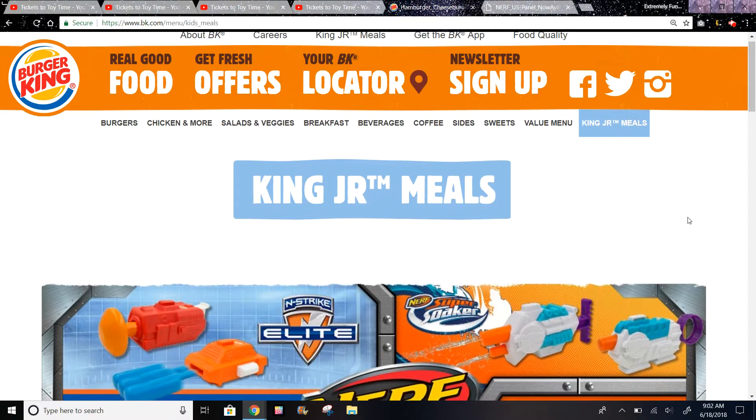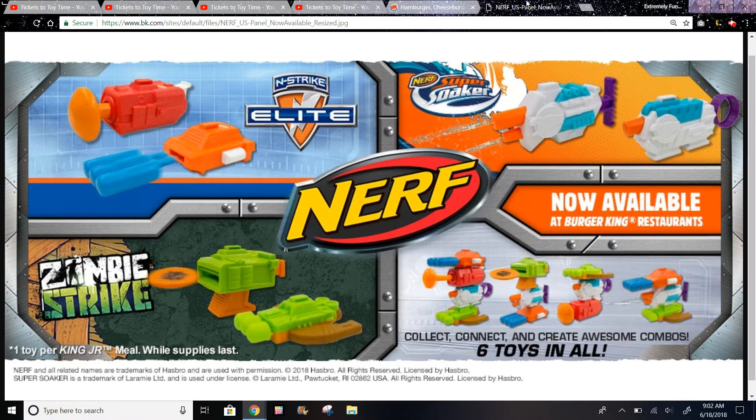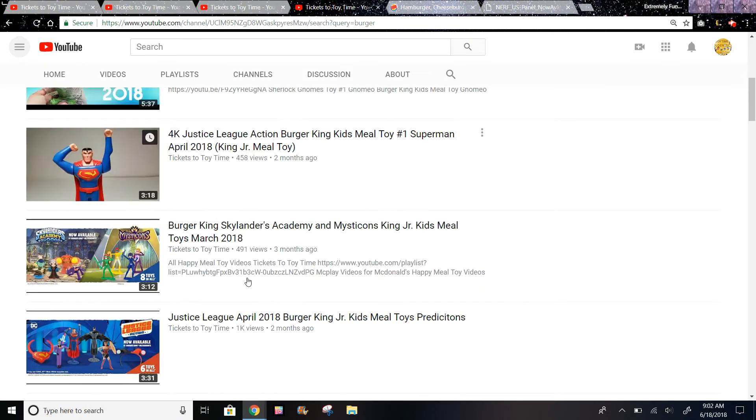Hi guys, today I have the new toys at Burger King in their King Jr. Meals. These are the Nerf toys. The last set was two months ago - it was the Justice League set and I got toy number one.